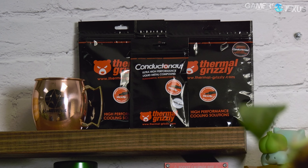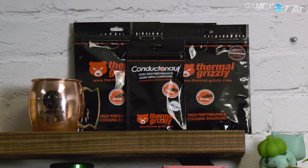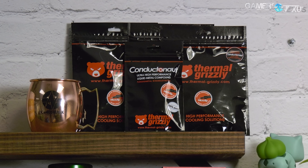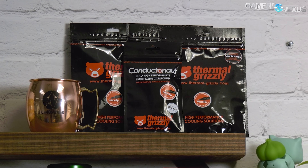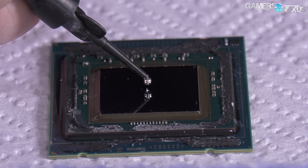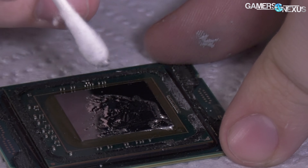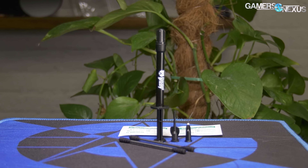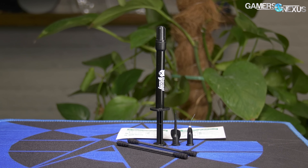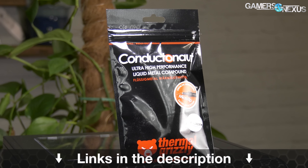This video is brought to you by Thermal Grizzly's Conductanaut Liquid Metal. Conductanaut is what we've used in all of our liquid metal and de-lid thermal tests, capable of dropping CPU thermals significantly when replacing the stock thermal interface. Lower CPU thermals don't just allow better overclocks, but also lower noise levels because the transfer efficiency is increased. The mix of gallium and indium makes for a thermal conductivity of 73 watts per meter Kelvin, outclassing traditional pastes significantly.